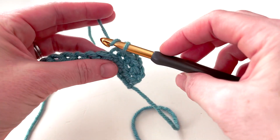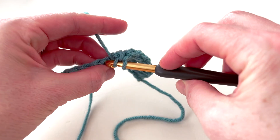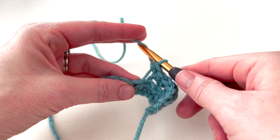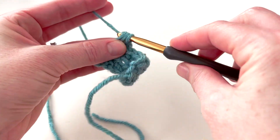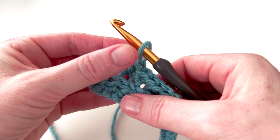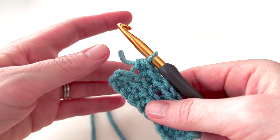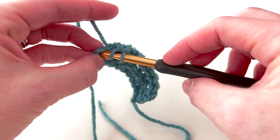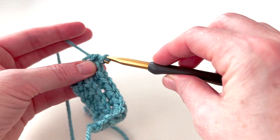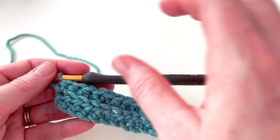I'll keep doing that all the way across, inserting my hook into the back loop to make the rest of the stitches until I get to the last stitch. On the last stitch I'm going to work under both loops to give the project a little more stability. I yarn over, insert my hook under both loops, pull up a loop, yarn over and pull through all three loops.